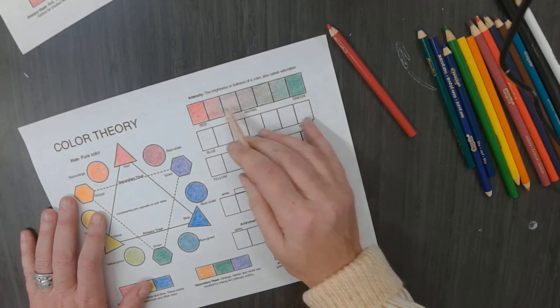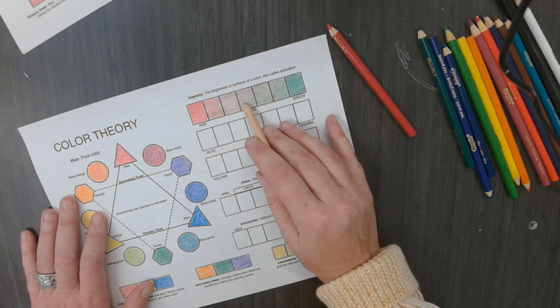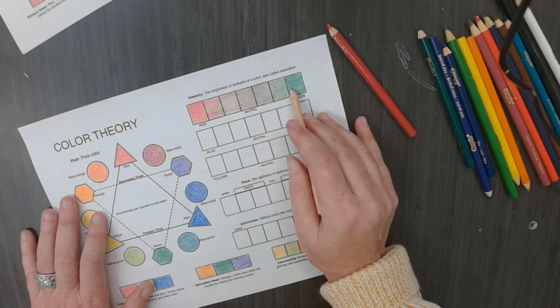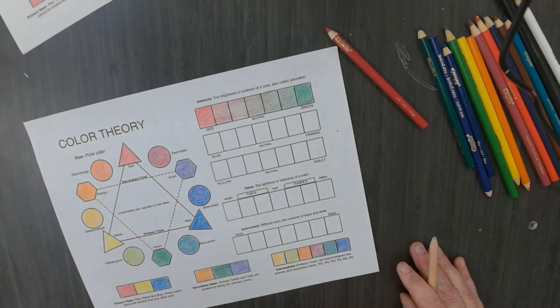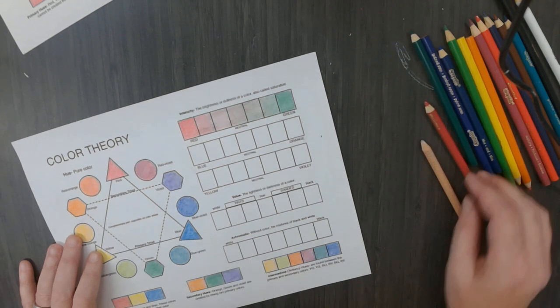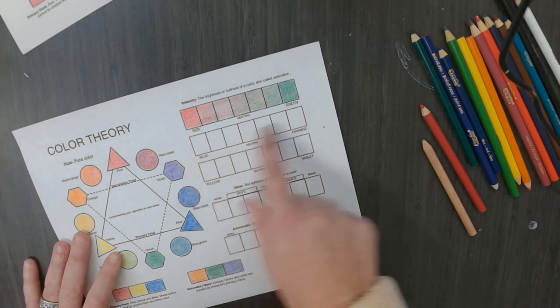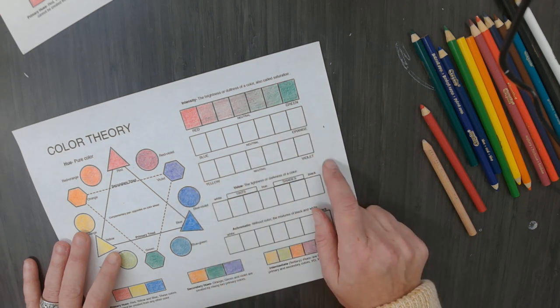If you have less green on top of red, you get these shades of red. If you have less red on top of green, you get these shades of green. So when you want to do shades of a color, always consider blending the complementary color in with it instead of adding black to make it darker. I am going to continue with blue and orange because they are complementary colors, and yellow and violet because they are complementary colors.